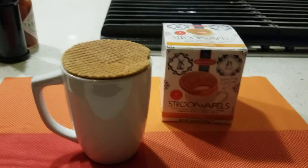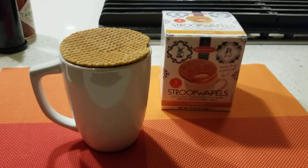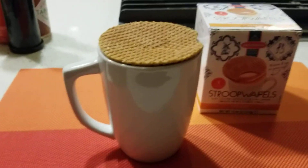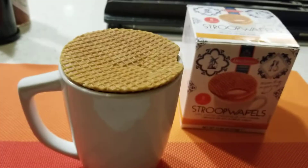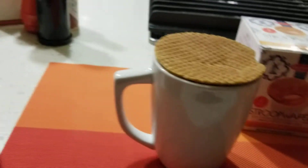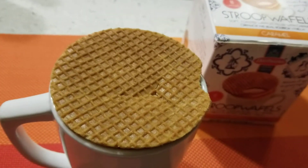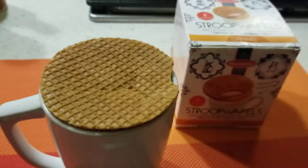Good evening everyone. I am making a video about Stroopwafels. It comes in this cute white box with a cute little picture of the Stroopwafel on top of a cup of coffee. This is how it looks like when it's not the real life version of it.